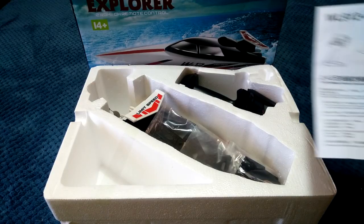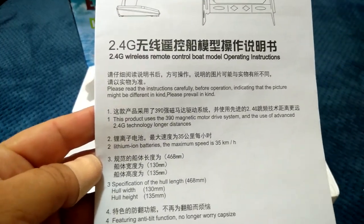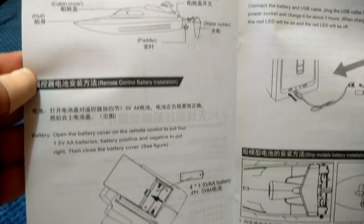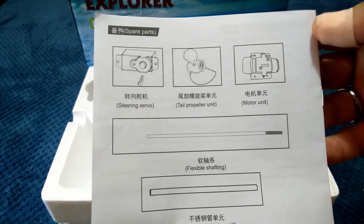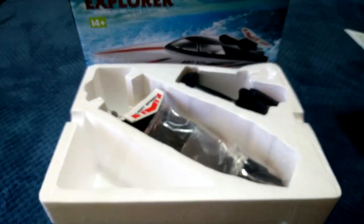First up in the box we get this user manual — it's in both English and Chinese, giving you the basic information and an overview of the whole boat, how to charge it up and so forth. There's not many pages, very simple. It goes through the transmitter, how to steer it, and there's a parts list on the back in both English and Chinese — all the parts that come with it.